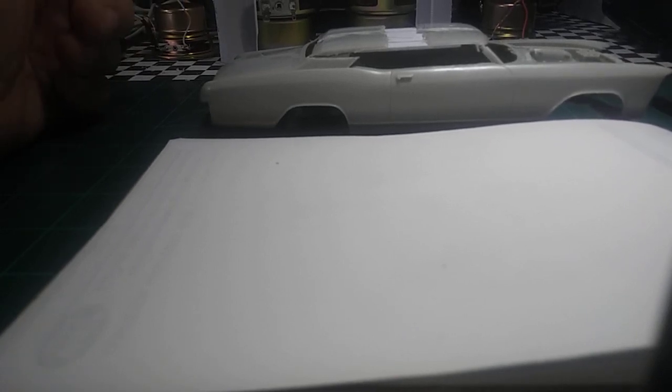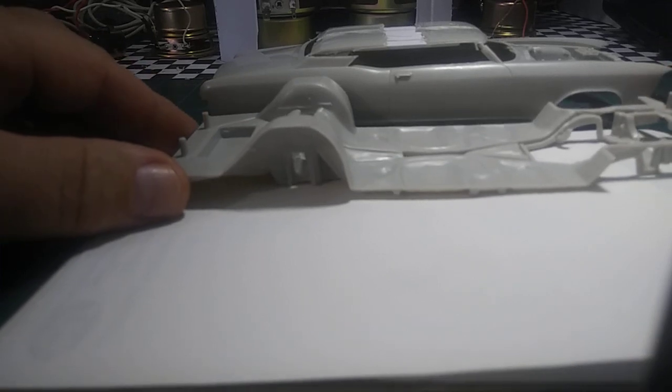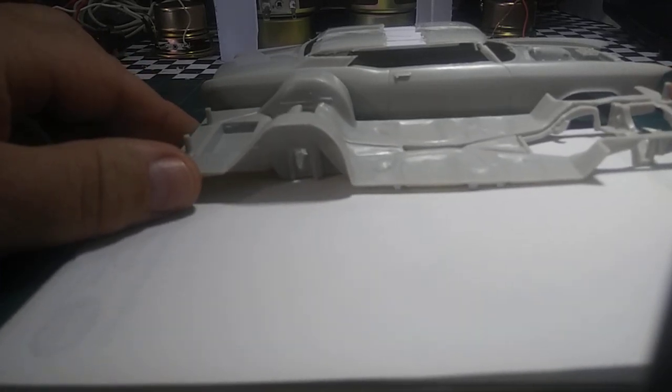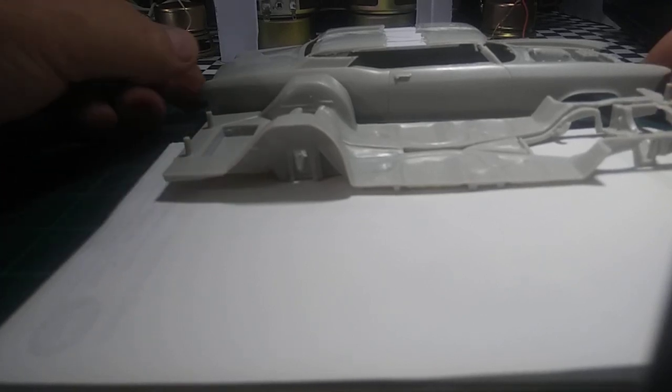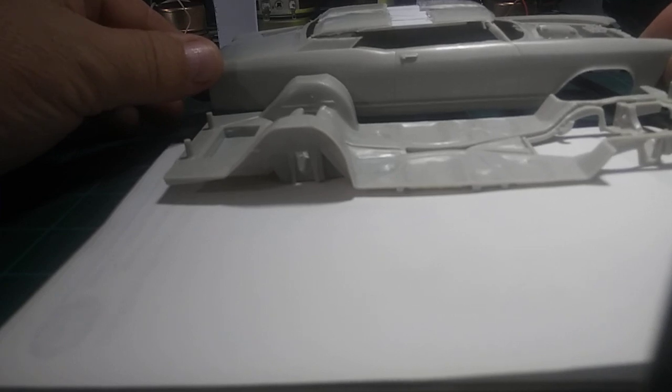I want to inset the chassis a little higher but can't go too much higher because I'm almost at the top already in the back. You have to take into consideration your interior, wheel wells, and up front you have to trim things down and figure out the drop you want - one inch, two inch, three inch. You have to take that material out to make the bottom fit, but the roof chop itself is not hard.